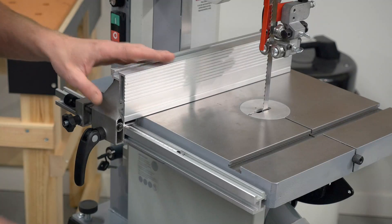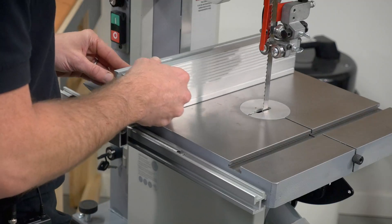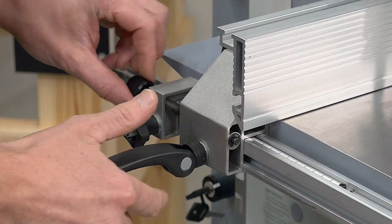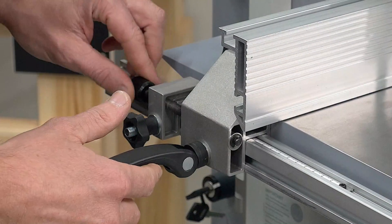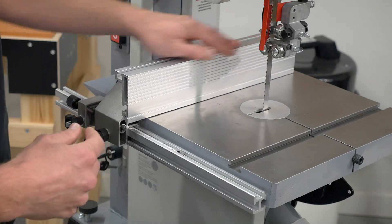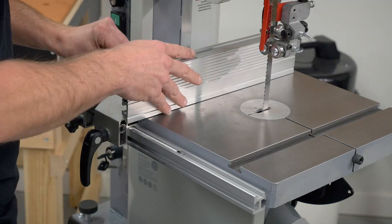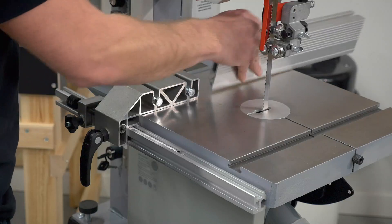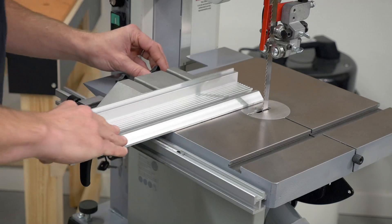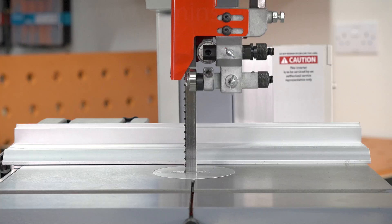The rip fence is rock solid when clamped into position, and it's also very easy to move left and right. We have this very useful micro adjuster, which is perfect if you want to do cutting of thin veneers. The fence can also be locked in two different ways — we've got it in its high position now if you're doing thicker work. If you want to do thinner work and support the blade with the guides, you can easily get the blade guides just above the cut.